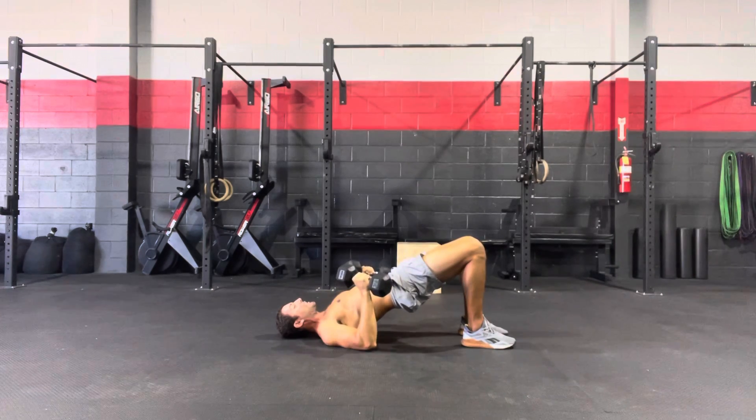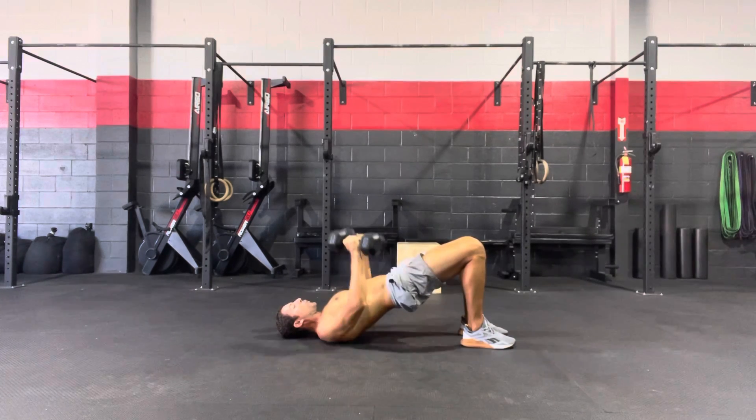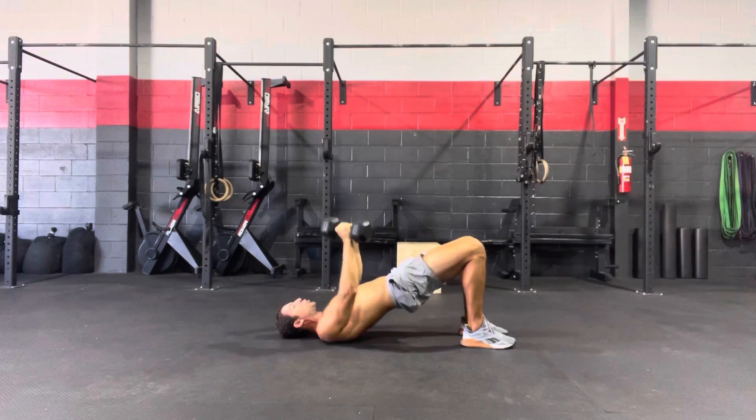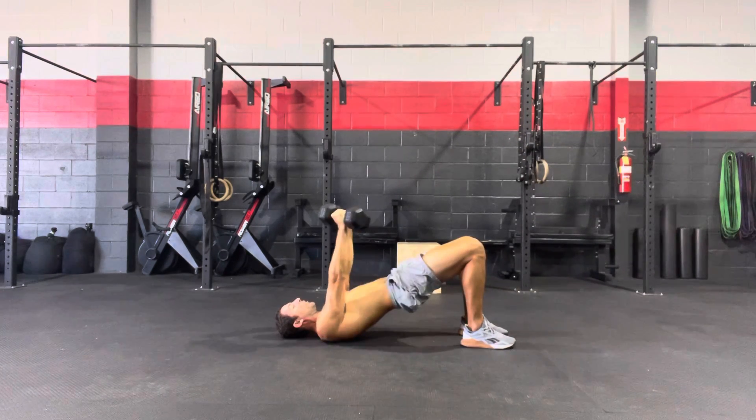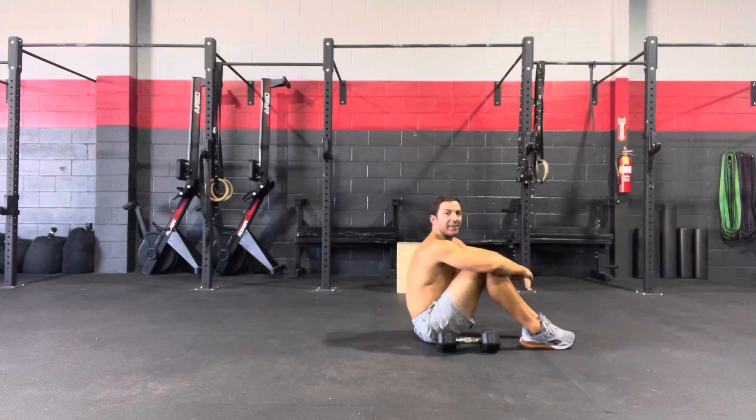As you're pressing and driving those shoulder blades into the ground, let those elbows slightly come down — they should get flush with the floor — and then a strong press up. With each press, make sure that belt buckle is still driving towards the ceiling with a nice tight squeeze in your hamstrings and hips while those shoulder blades are driving into the ground.